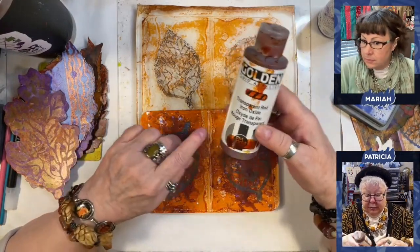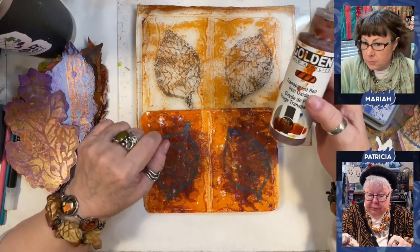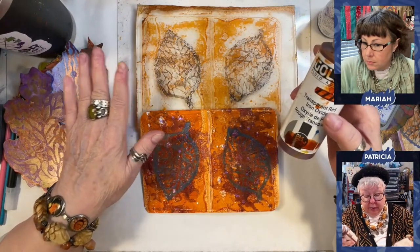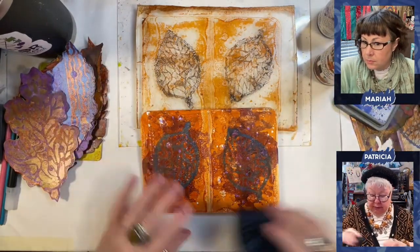And I love this. And here you can see the swatch. I'm pretty sure that's what it is. And the reason I did that was because I already stamped on this leaf here.